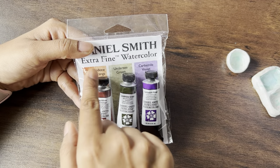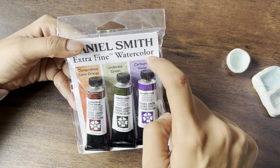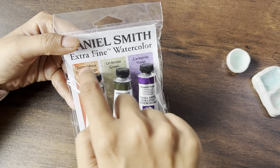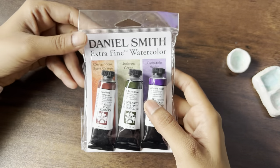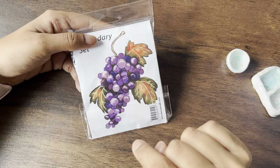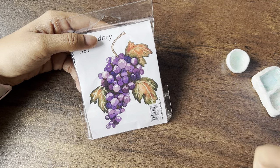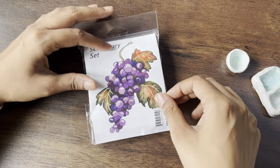So there are three colours: the burnt orange, the undersea green, and then the carbazole violet. I don't know how to pronounce the name on the burnt orange — I think it's Quinacridone Burnt Orange. This is a sample over here of what they have created using these three colours. We will try and replicate the same thing today and see how it is. So let's unbox and use our colours.